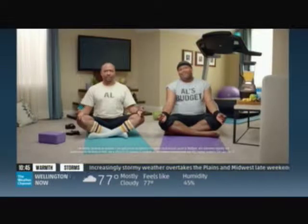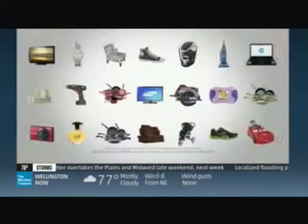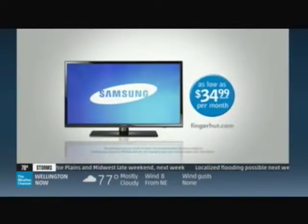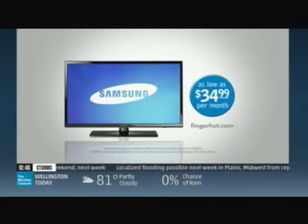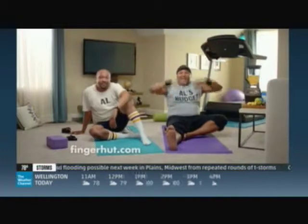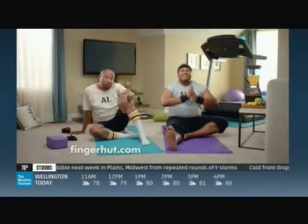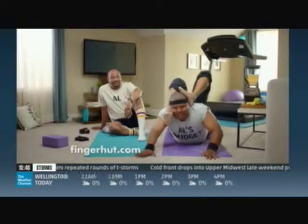Shopping for the family used to cause a lot of stress between me and my budget, but thanks to Fingerhut, we've found our happy place. Life is definitely sweeter. At Fingerhut.com, we got approved to shop with low monthly payments — over 200,000 items with brand names like Samsung, Dyson, and DeWalt. All you gotta do is click on over to Fingerhut.com and get the credit you deserve.